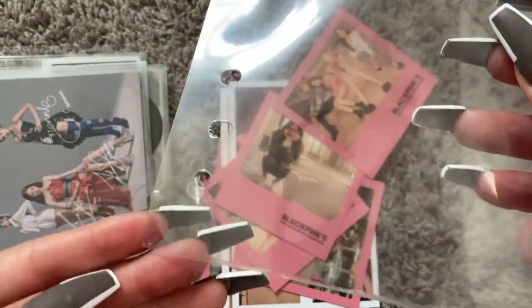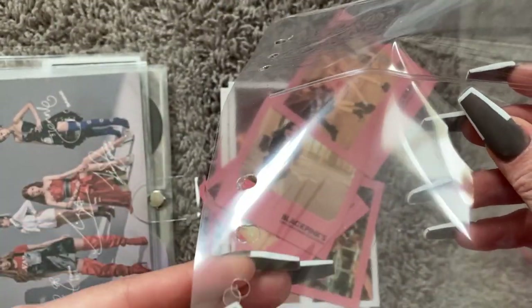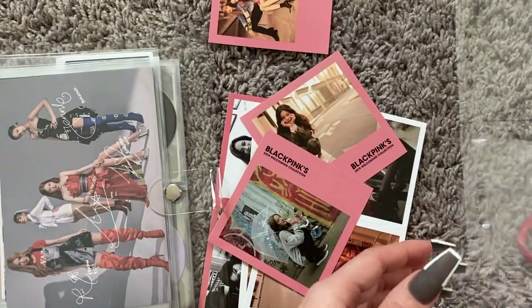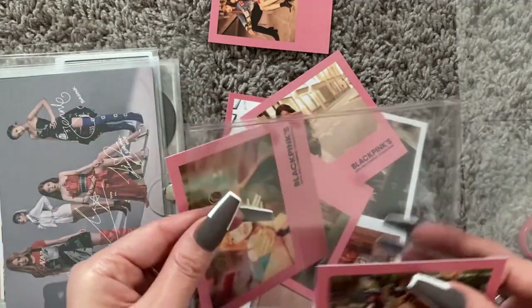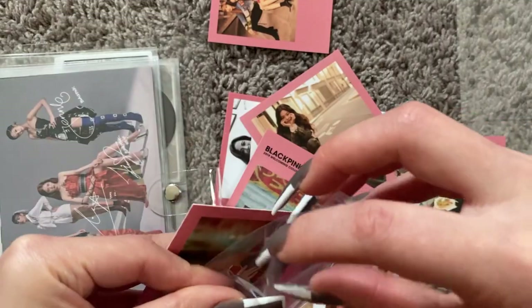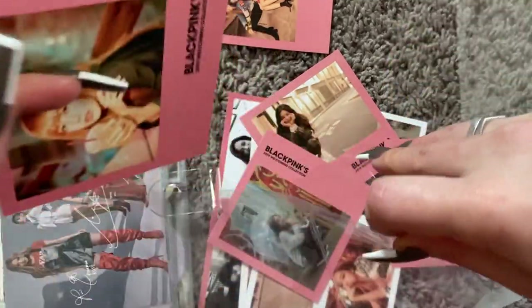If you have sleeves laid out, sometimes you make mistakes and it's okay. Don't worry if you mess up because I mess up too. I usually put Blackpink in bias order — personal bias line. Bias line isn't really a formal way to organize things.